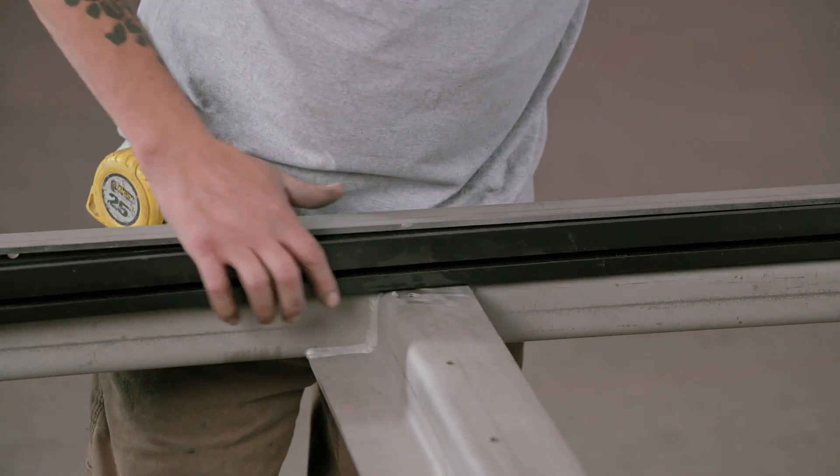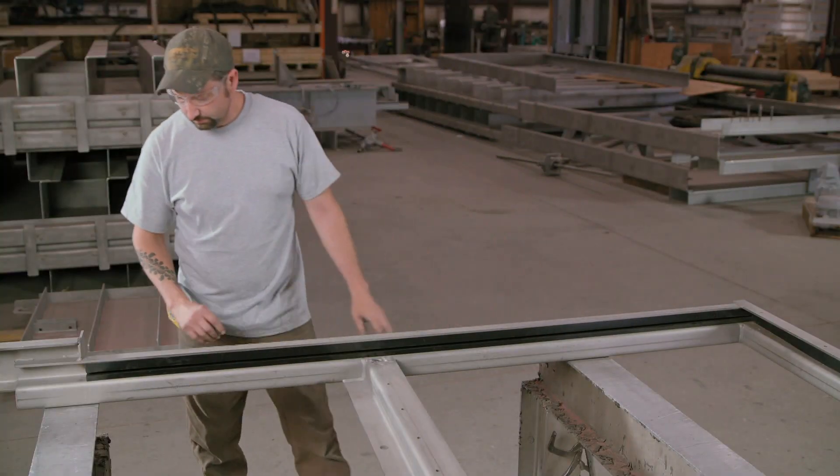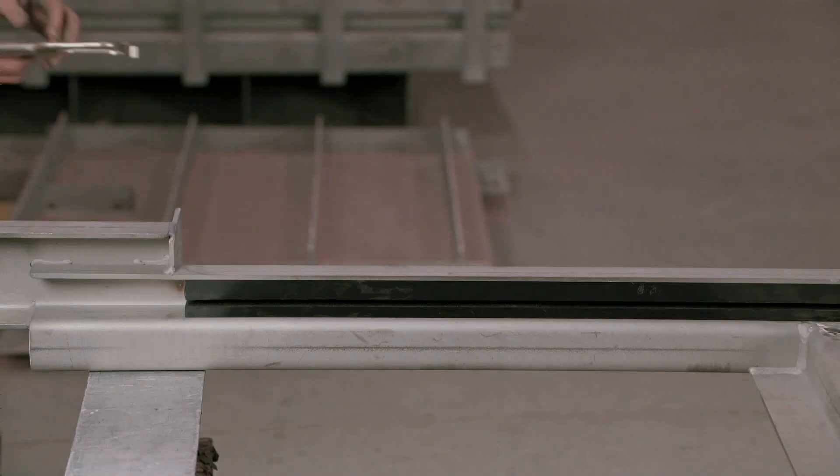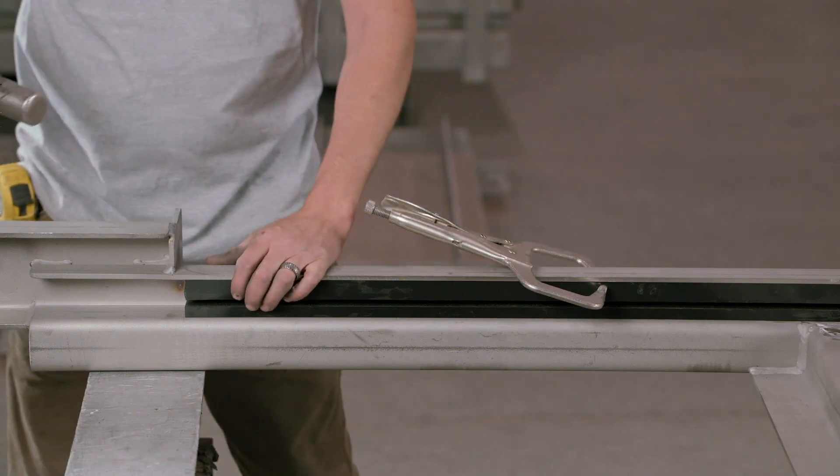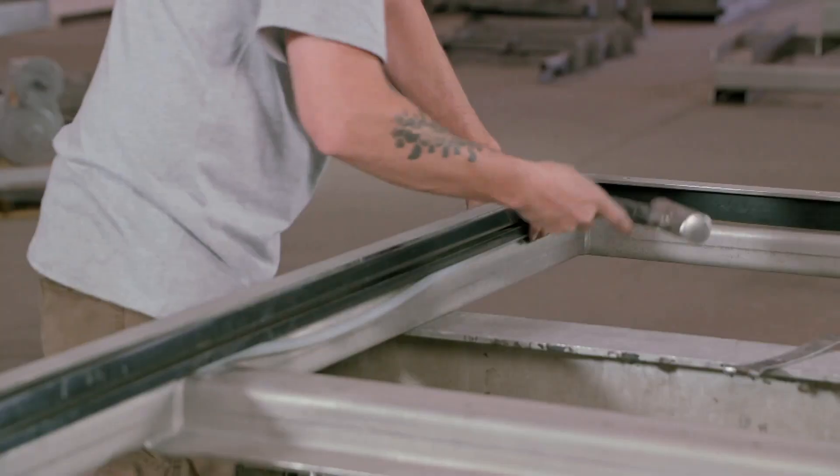Fitted into the frame next is a polyethylene strip, which acts as a seal. It also has a groove in it to accommodate the sliding gate. This is clamped to the frame and hammered into position.